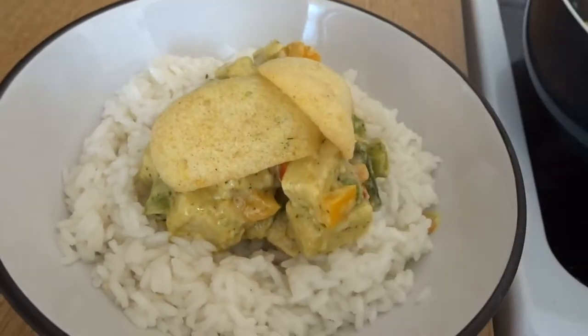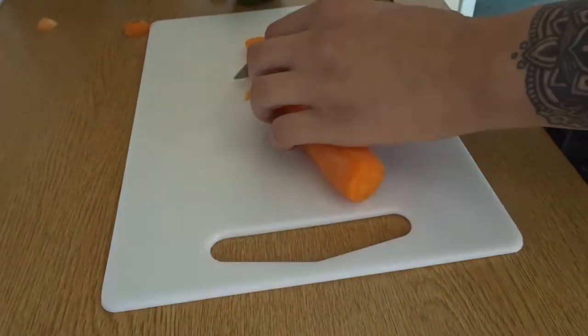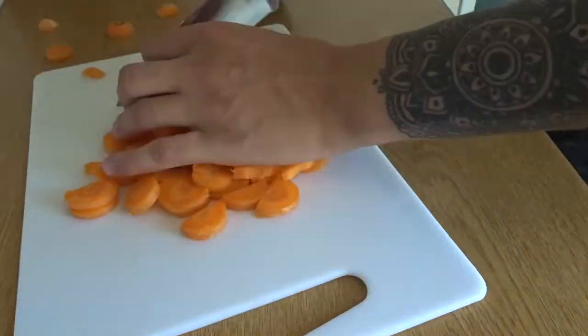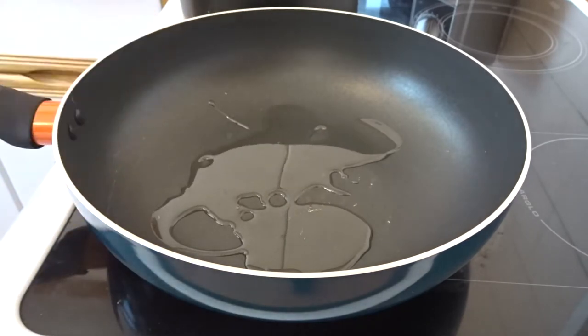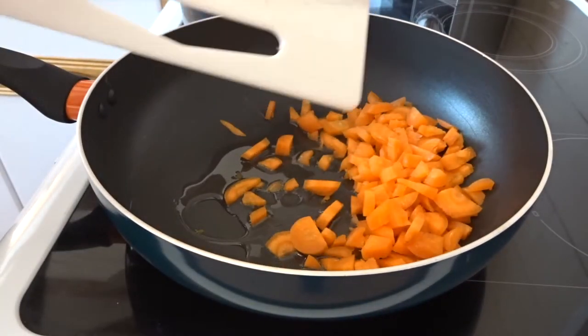Alright, so the first one is a Thai green curry. This is the perfect dish if you want something light and refreshing — it's really healthy. First step, just chop up some carrots, wash them first obviously, make sure they're diced nice and small. Then put some olive oil in a frying pan, heat it up, and add the carrots in because they take ages to cook.